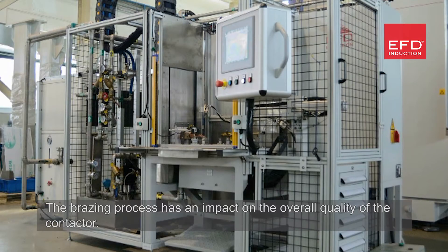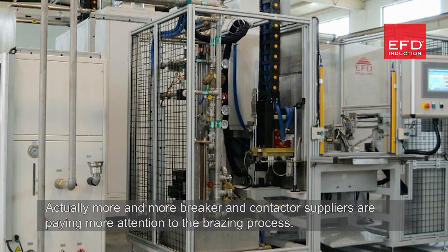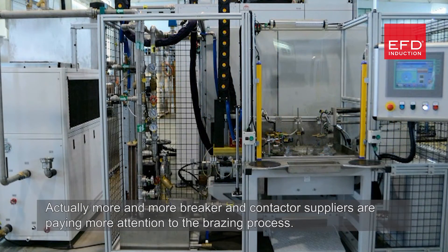The brazing process has an impact on the overall quality of the contactor. More and more breaker and contactor suppliers are paying greater attention to the brazing process.